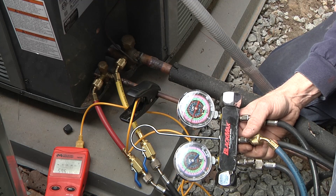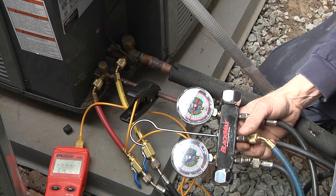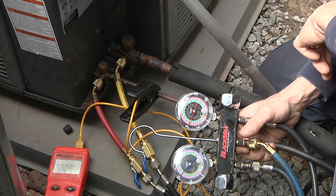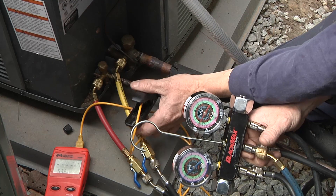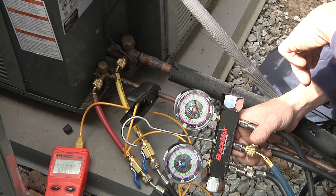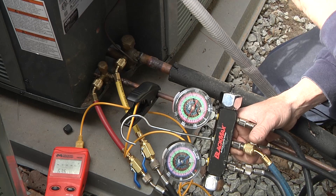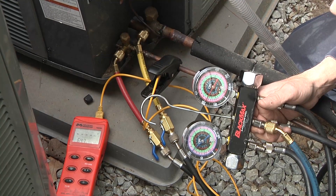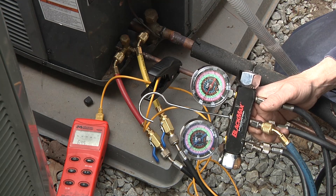If the system had a TXV, we'd check and adjust the charge by subcooling. The TXV — thermostatic expansion valve — automatically controls the flow of refrigerant to the indoor evaporator, and that's determined by the condensing temperature on the high side, which correlates to high side pressure. You take the temperature of the liquid line with a clamp-on digital meter, and the liquid line should be at a cooler temperature than the condensing temperature correlated to pressure on the gauge, or a pressure-temperature chart. On average, a TXV system has 10 degrees of subcooling, though some manufacturers specify 8, 10, or 12 on the nameplate.